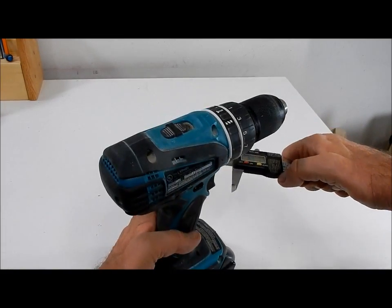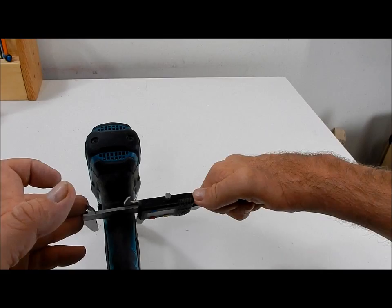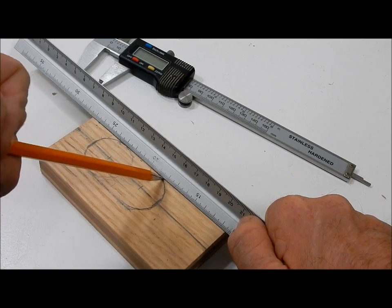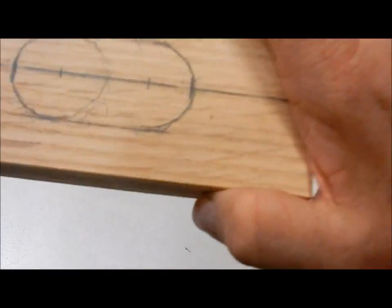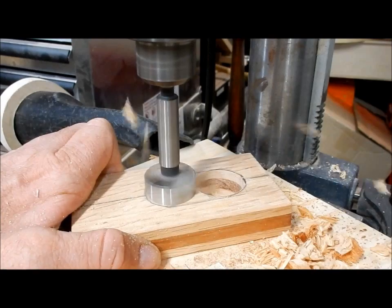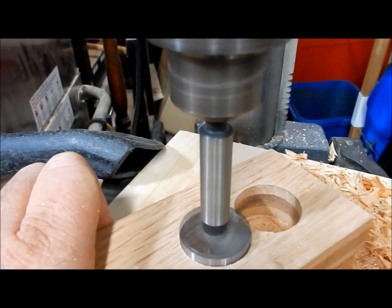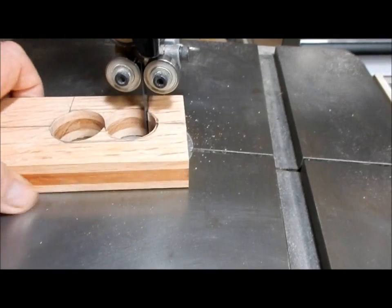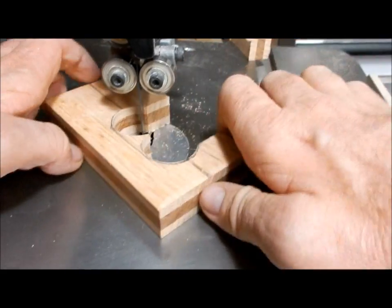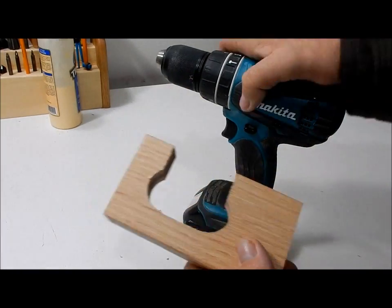I'm now going to take some measurements off of my drill. I'll test the piece on the drill.